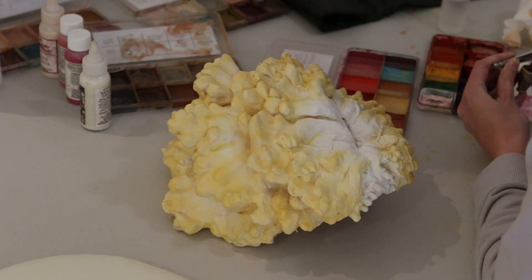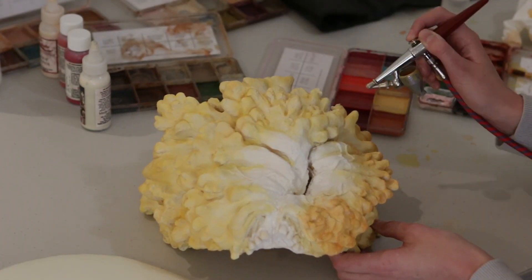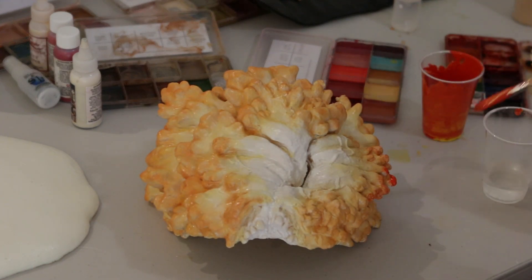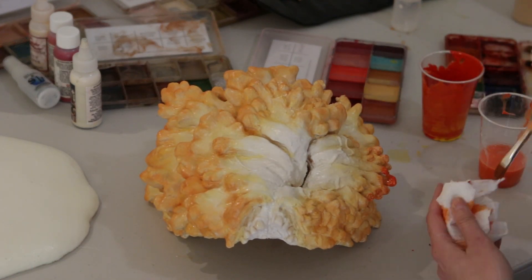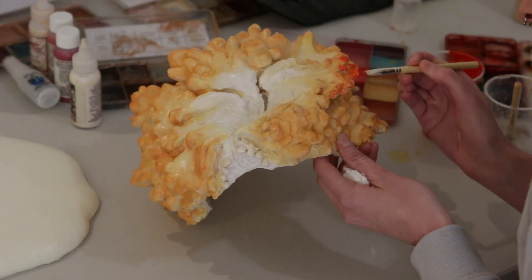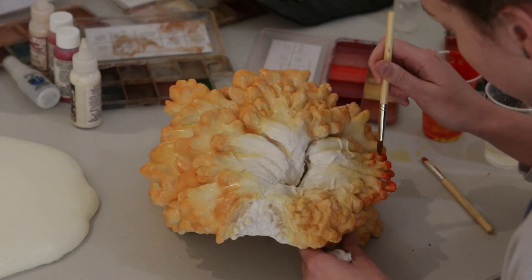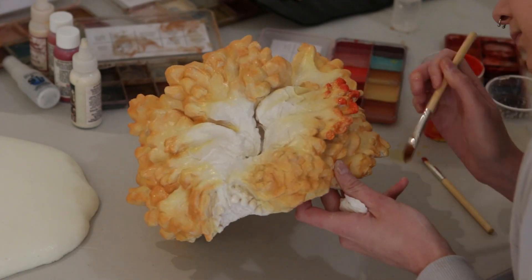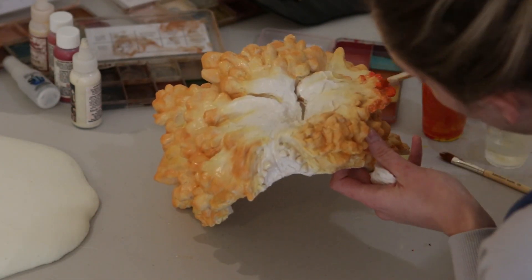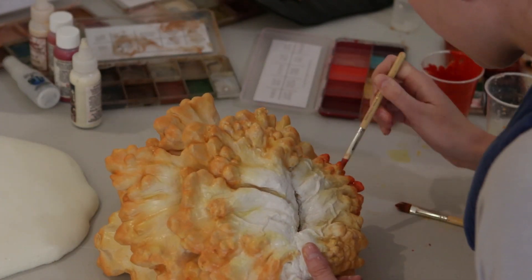I then mixed a burnt orange colour from my alcohol palettes, but it wasn't opaque enough to pop like I wanted. So I moved back to PAX paints, mixing up a vibrant blood orange colour and started hand painting it onto the outer tips. This mix isn't thinned with water — it's the pure mix — so I used one brush to apply the colour and then a bigger brush with water to blend it down towards the centre of the mask to create a gradient. If you're good with an airbrush you can also airbrush this colour, but I felt I had more control with the brush and my hands.